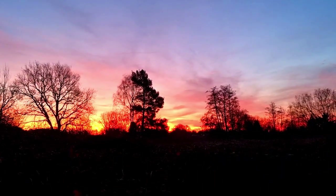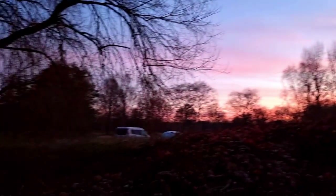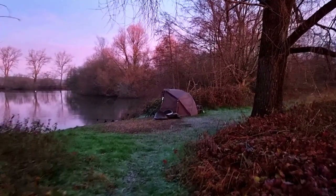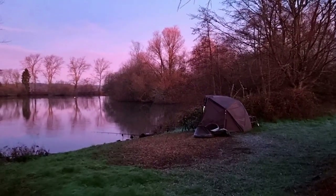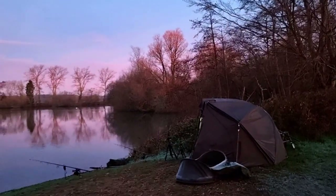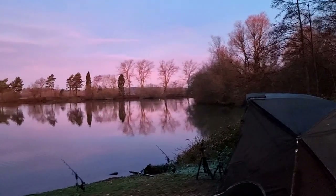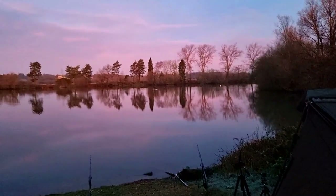We've got an absolutely stunning sunrise coming this morning. I'm hoping we're actually going to get a bit of sunshine. It's been a fresh old night — there's frost on my bivvy, though I've already been up and had a brew. I keep getting the odd liner on the right-hand rod. Could be robins landing on the rod tips, I don't know. You can see from the unhooking mat it's been a bit of a frosty one.